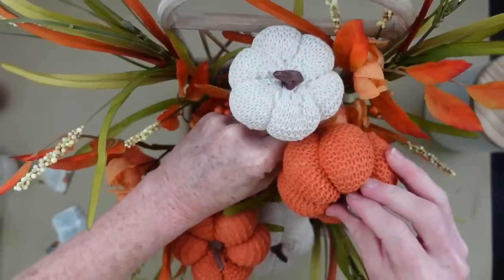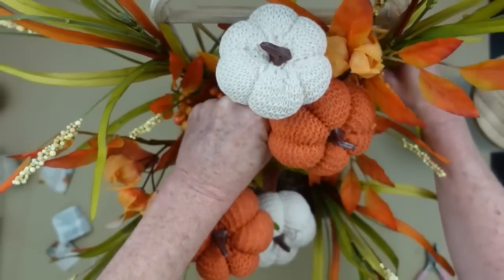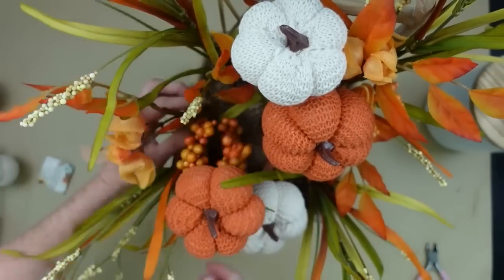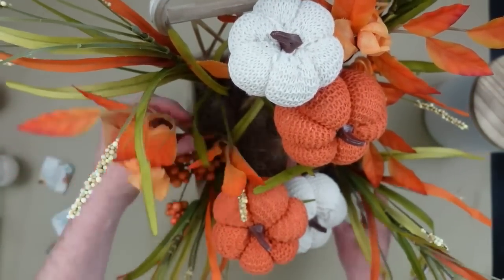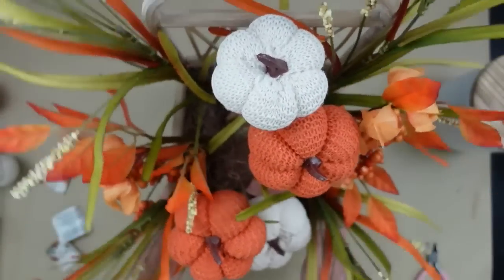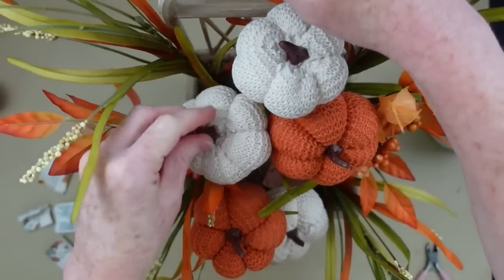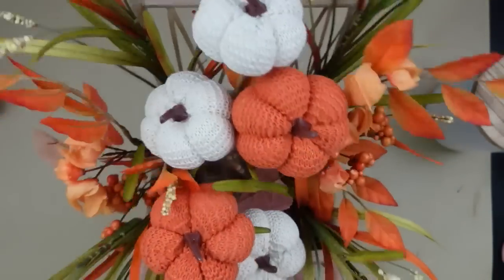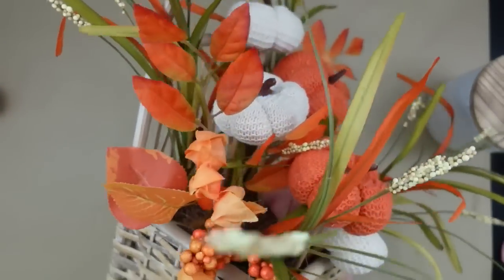I'm leaving these a bit taller in the back, then trimming down the next ones I put in to give it sort of a step-down look. These allow you to bend them forward or to the side — just lift and twist carefully so they're not sticking straight up. That gives a little more interest when you look at it from all sides. Look how gorgeous these are — the colors together are just beautiful.